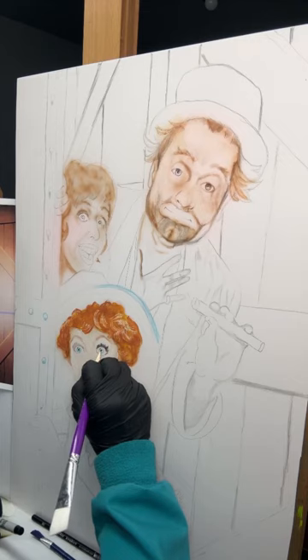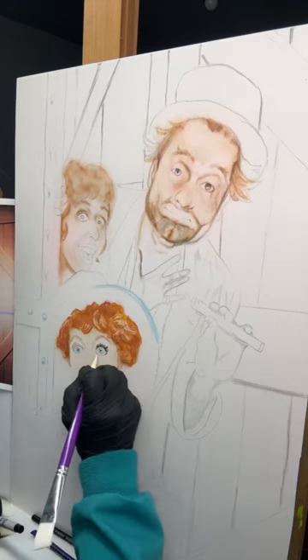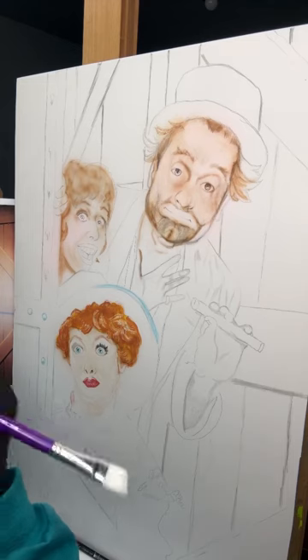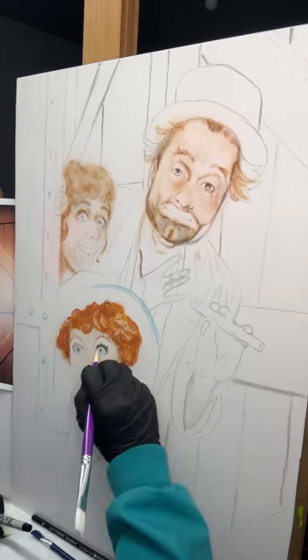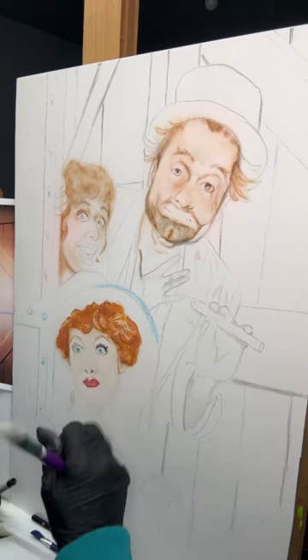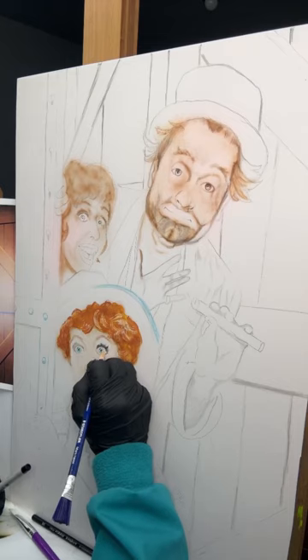Sometimes I will protect my artwork with an old thing — Pledge. I know everybody laughs at me and asks why, but hey, it's always worked for me, so why not? I don't have to use auto born — I think it's called auto born — it's a sealer. It works the same way, so why not use it?